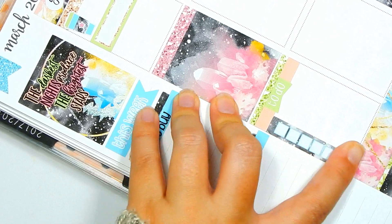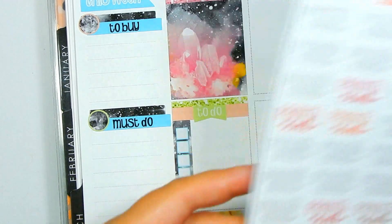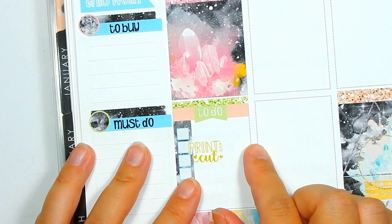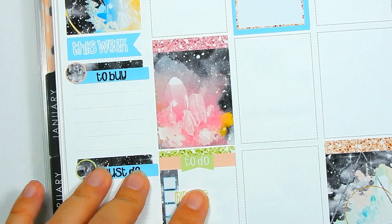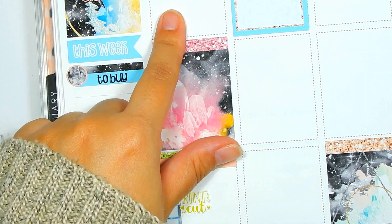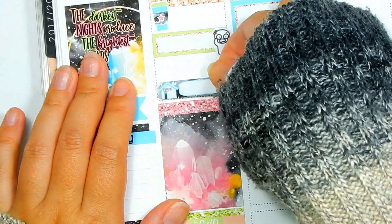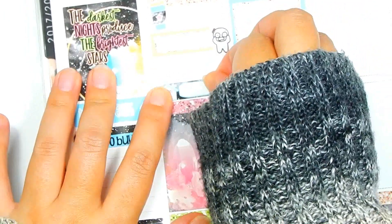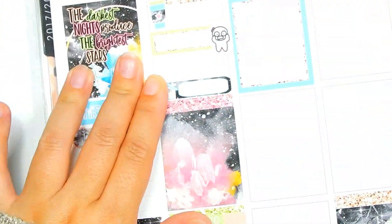On the to-do list I'm going to put $2 Tuesday prep, print and cut stock, credit card due, and limited edition pre-sale ends — I want to mark that pretty big. But before I do, let me get in the cleaning checklist. I think I'm going to go kind of light on cleaning this week because we leave for vacation the following week, and I'll probably be deep cleaning over the weekend.